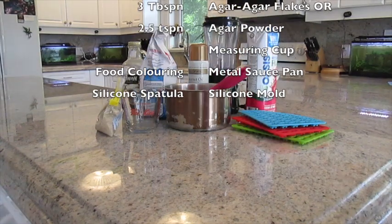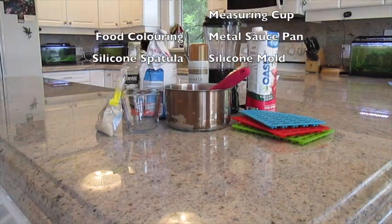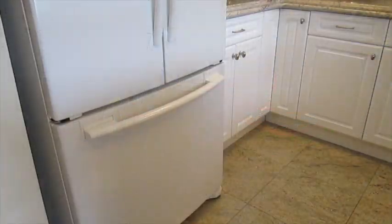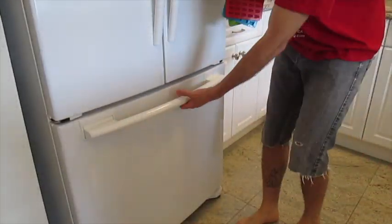For forming your gummies you will require some small silicone candy molds. You may also want to use some food coloring. I like to pre-chill my molds, so throw that in the freezer.